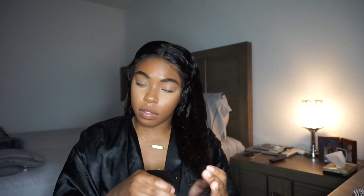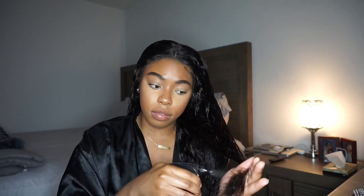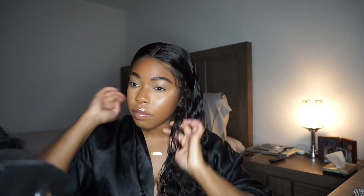Because it's starting to get into spring and summer is right around the corner, I don't need all that glue on my forehead. I just want to look cute and keep it simple, which is why I installed it this way.